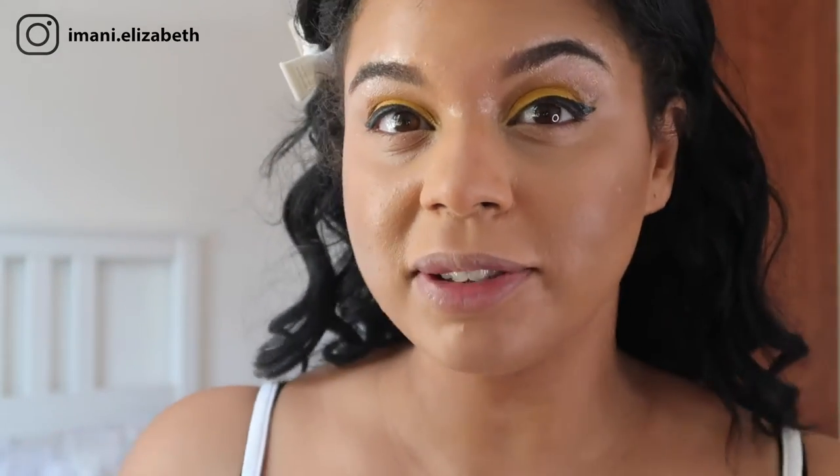We're going to do our mascara and then that will be our finished look done. Here is the finished look! I hope you enjoyed this little tutorial on how to do this eyeshadow look today. If you did, please give a thumbs up. Don't forget to like and subscribe so you don't miss any other videos. Until next time everyone, thank you for watching. Bye!